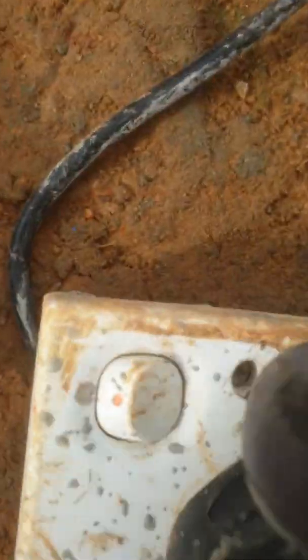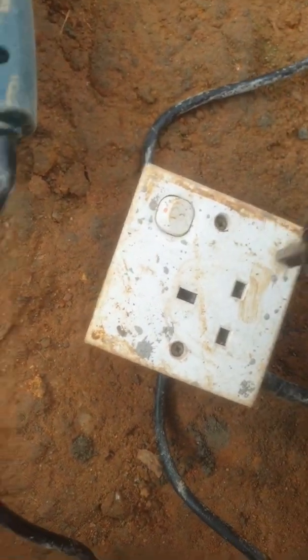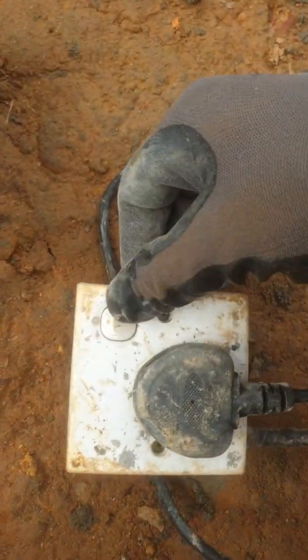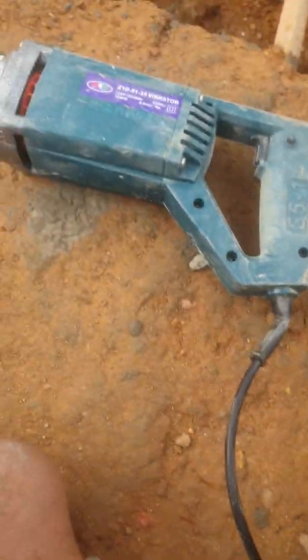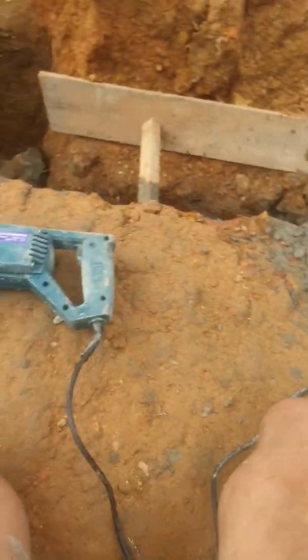It has a British-type plug. In Sri Lanka you get only these kinds of extension plug points, so I had one made so I can switch it on and off. The cable is actually a little bit short, so it's better to have an extension going to the main supply.